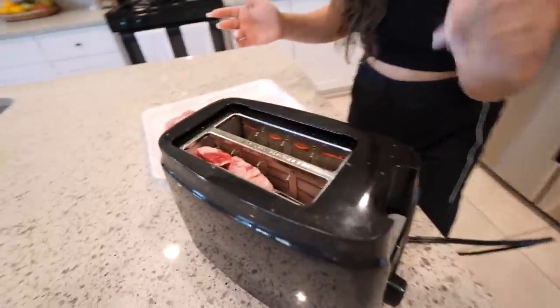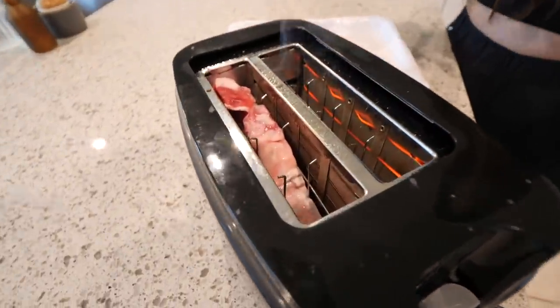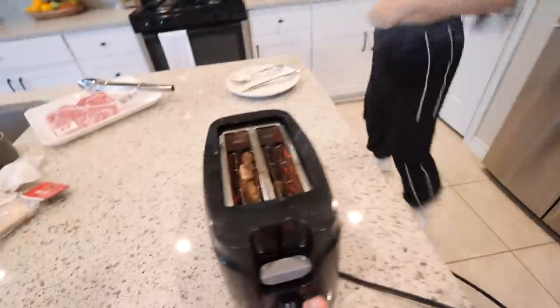Do you smell that? It's starting to smell like burnt. Look at my toaster — this toaster has been through a lot. The toaster and the microwave are just something else at this point. We're going to leave it here for a couple of minutes to see if it cooks. Look at all that smoke. It's been five minutes and it looks like it's actually cooking. And it's smoking — oh my God. Fire alarm! Turn this off! We're setting the house on fire!